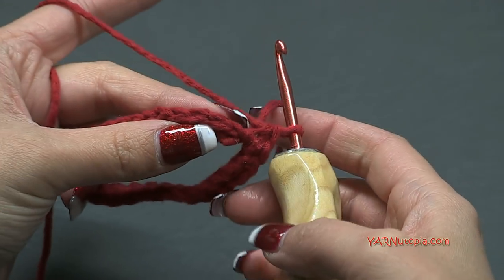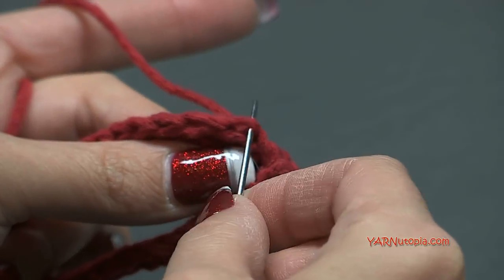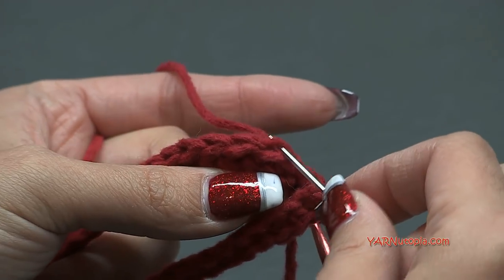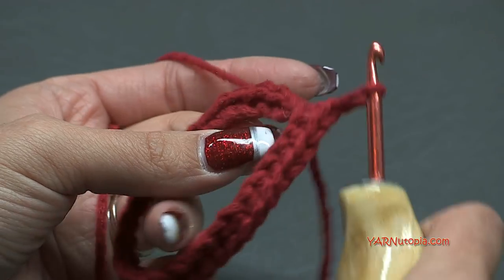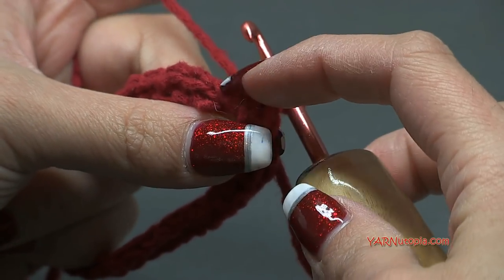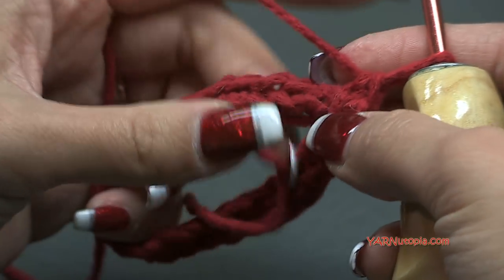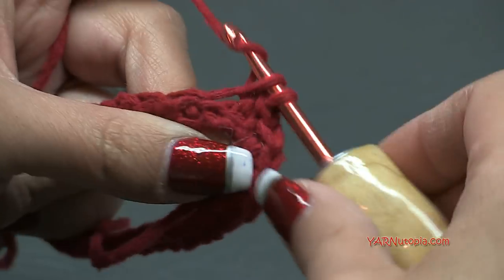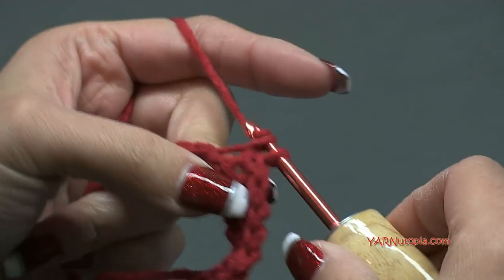We're going to work in continuous rounds so we're not slip stitching to the beginning, and I'm going to work in the back loops only. The back loop is the one that's furthest away from you - the loop in front is called the front loop and the loop back here is called the back loop. You can work through both loops in this project, but I'm going to work in the back loops. For rounds two through seven we are just going to single crochet. You can put a stitch marker to mark your rounds, or use your slipknot tail as a guide for your first stitch.